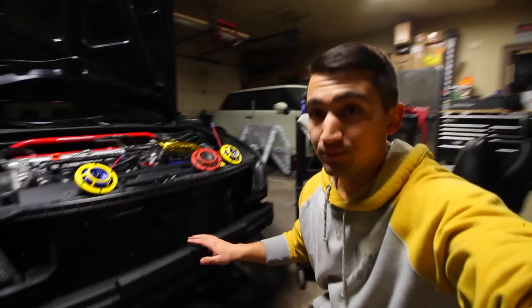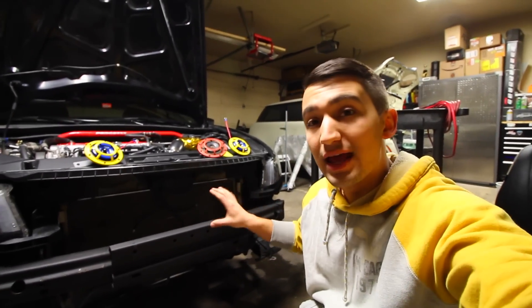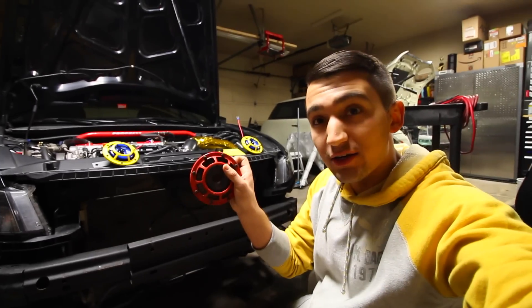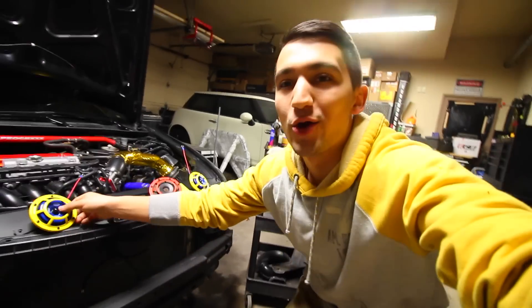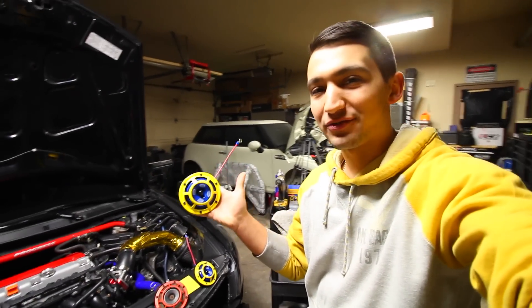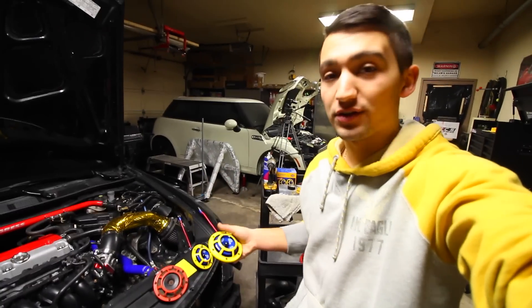Especially considering they were right here exposed to any element — I've got a grill right out front, but anytime it snows, anytime it rains, as you can tell by the rust on here, they get absolutely beat. So I figured, what next? You can probably tell I've got new Hellas, but these are a little bit different — these are the Hella Sharptones as opposed to the Supertones.